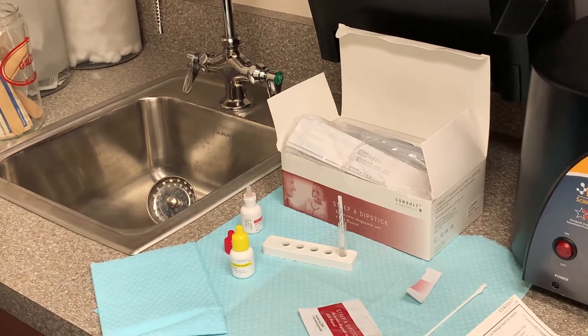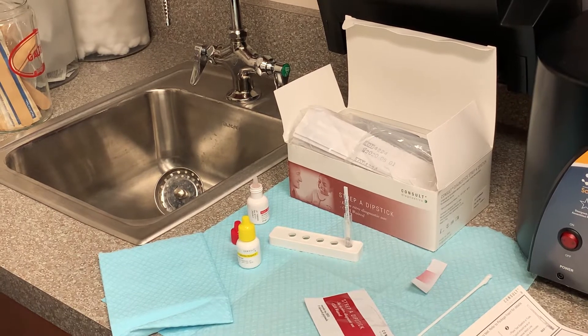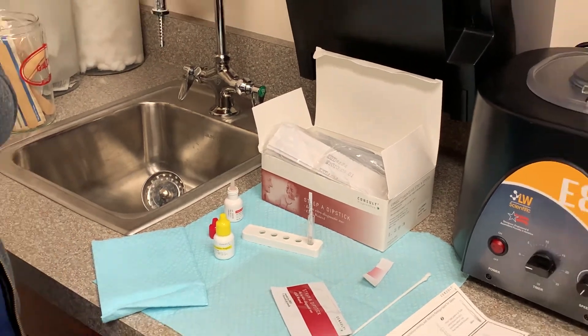And we're all set. We'll wait for the results. We'll see if my test has strep. I guess it'll be your five minutes.